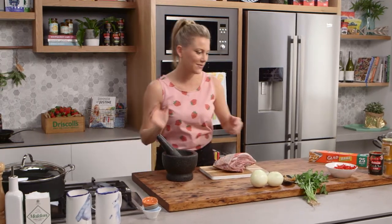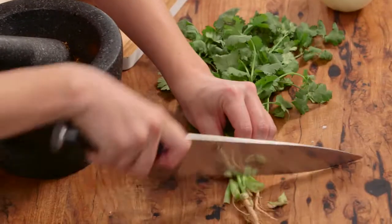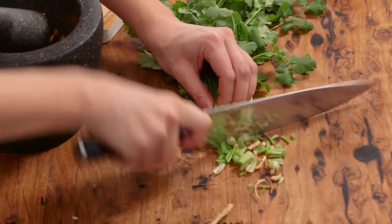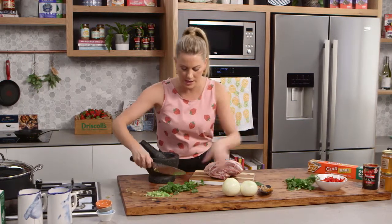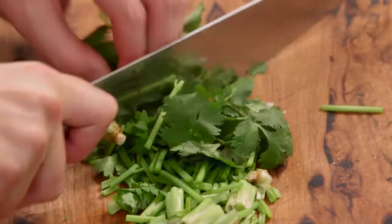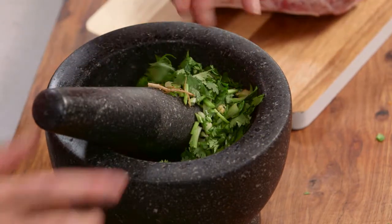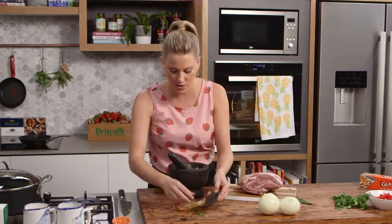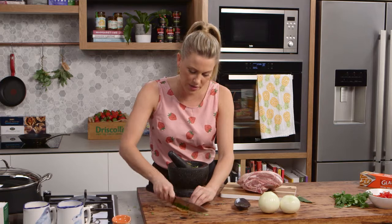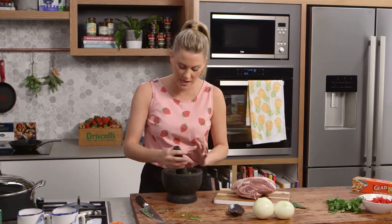Now build on these flavours by adding some coriander. I'm not only going to use some of the leaves but also some of the stalk. Roughly chop it and put a few leaves in, reserving some for later. Add the coriander and also some preserved lemon — about half a preserved lemon, chopped roughly. Be careful with preserved lemon: if you use too much the flavour is kind of soapy, so don't use any more than that.